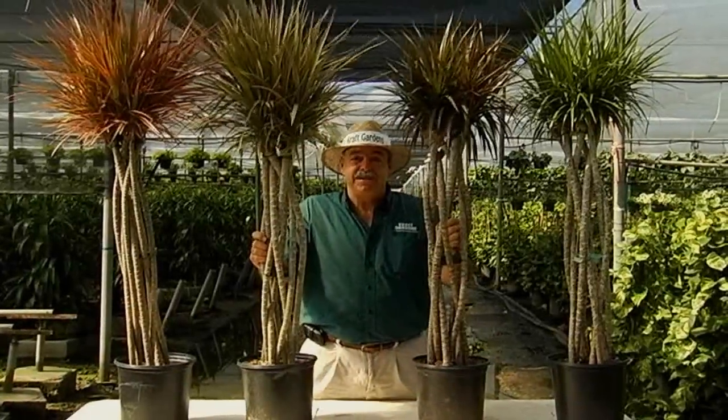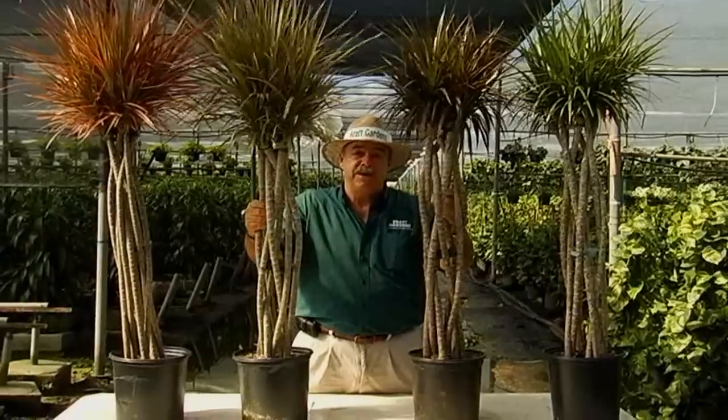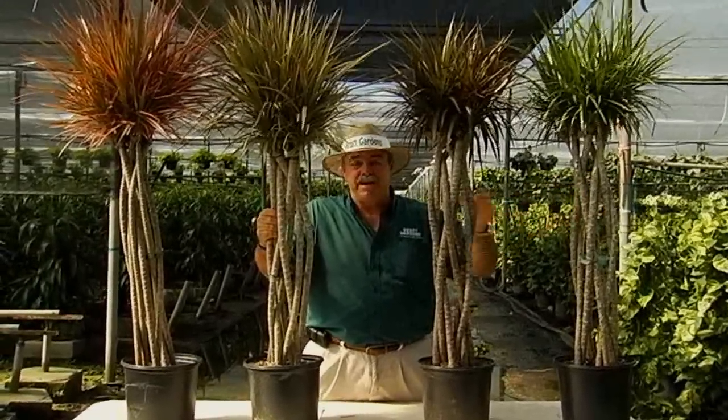Hi, I'm Kevin from Craft Gardens, and today we're going to talk about how to care for your Dracaena marginata. In front of me here I have four different colors of Dracaena marginata open weaves. You can basically take care of these plants exactly the same way as our regular green marginata here on my left.